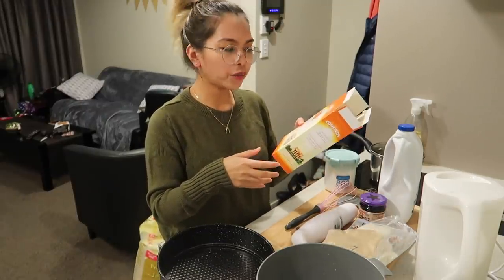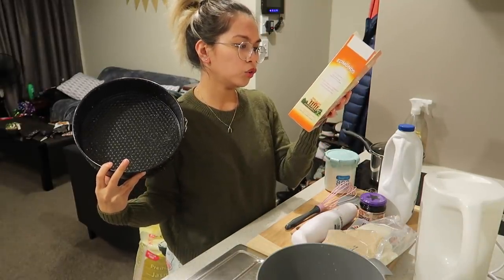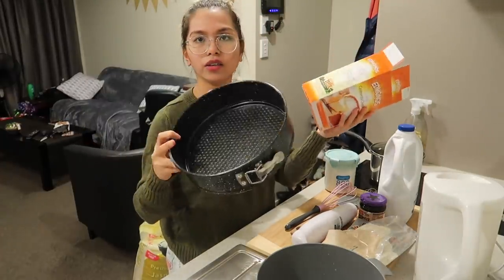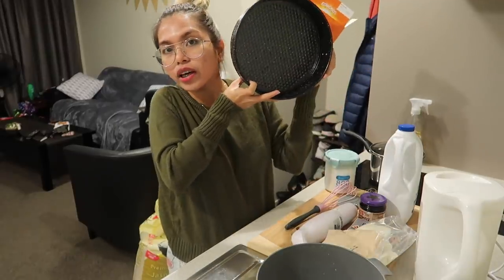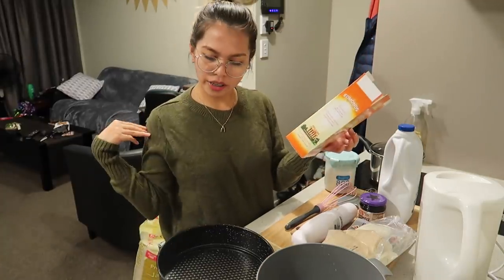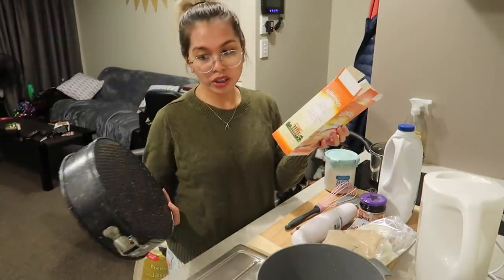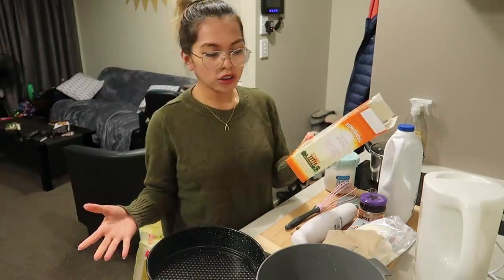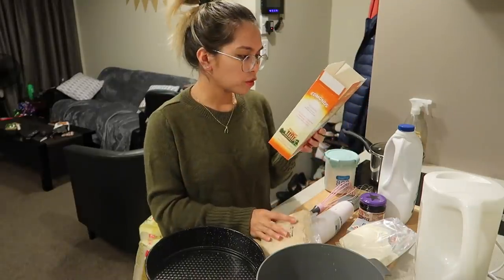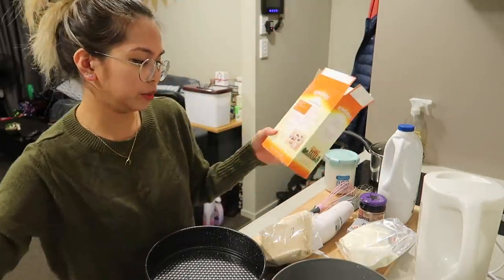Let's read the instructions. For the base, they recommend a 20 centimeter round cake tin — but anything you have at home that's about that size is fine. The first thing to do is prepare the biscuit base. Place the biscuit base into a medium mixing bowl.